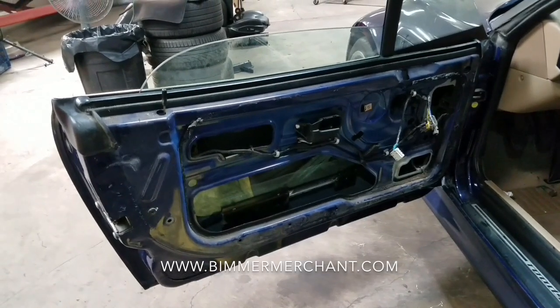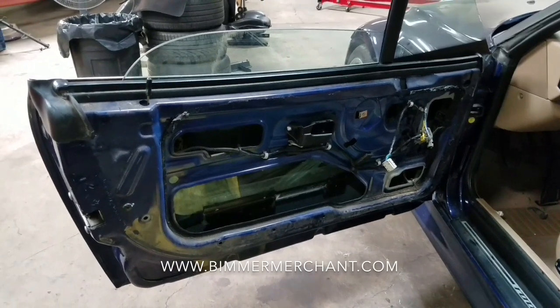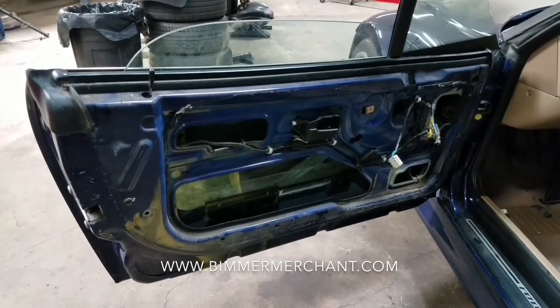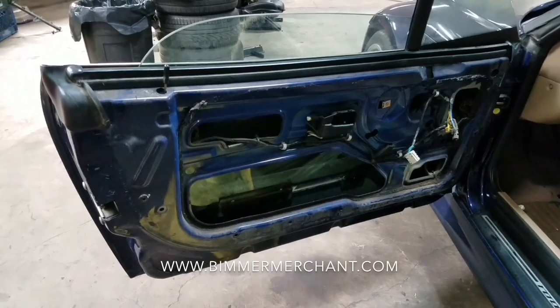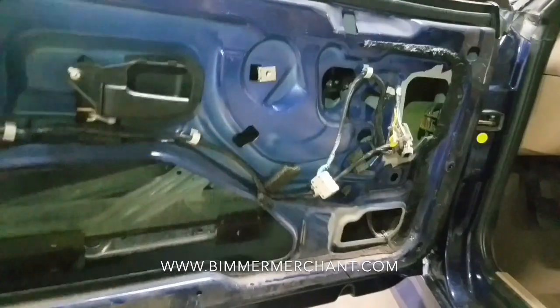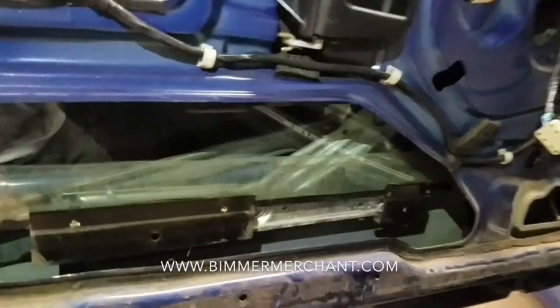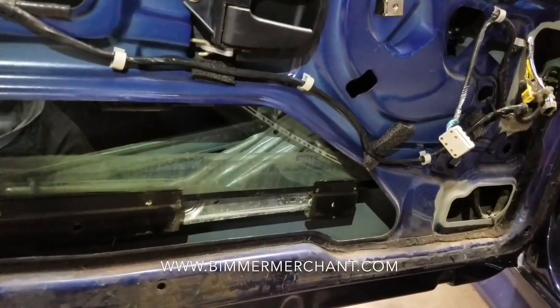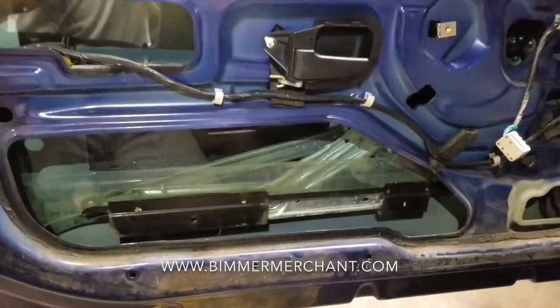Welcome back guys, this is Beamer Merchant doing another do-it-yourself video. Today we'll be working on a driver front window regulator out of a 98 BMW Z3 Roadster. We've gone ahead and removed the door panel, which gives you access to the parts you need to remove. Always remember, make sure there's power in your car because you are going to need to bring your regulator up and down.